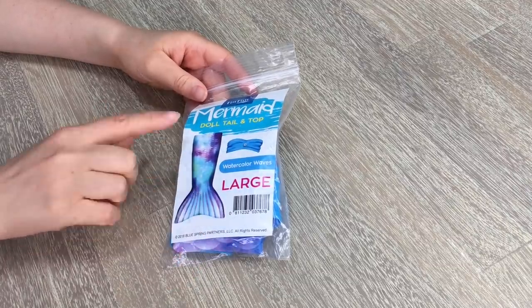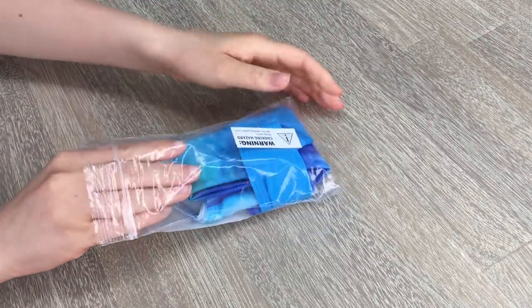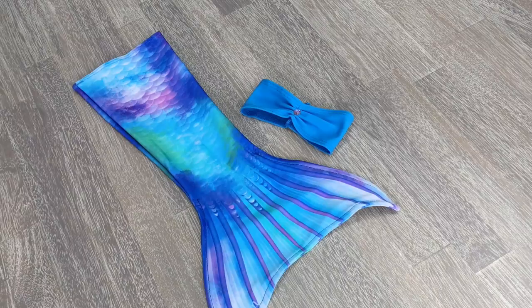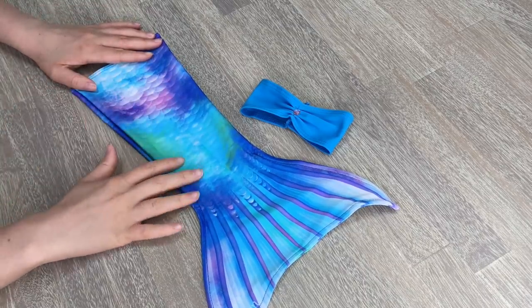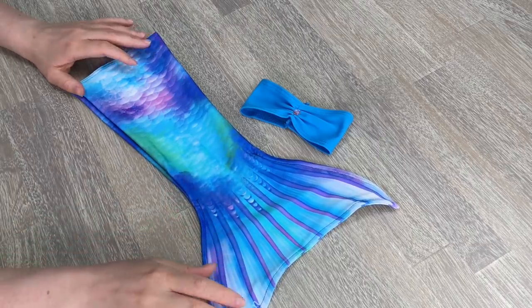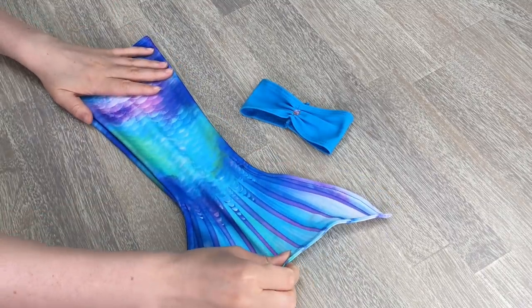The last mermaid tail we take a look at is called Watercolor Waves and it looks like there's a really cool watercolour effect on the tail. This mermaid tail is the most ocean-themed. There's a cool watercolour effect along here with greens, blues, purples and pinks. We have the scales and also some really cool bubble designs on the bottom. I really love this one and how it matches the top as well. The back is quite stretchy like the others.